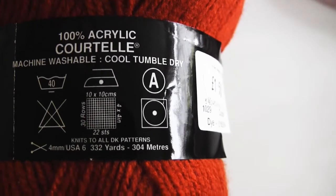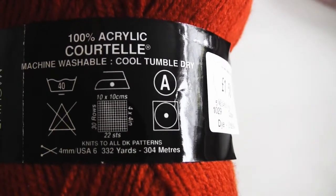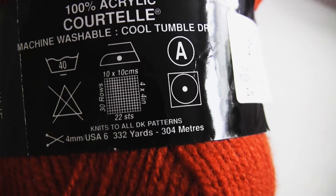Now if we take a look at the label, apart from the material, you can see the care instructions at the top. Starting from the bottom left of the care symbols, you can see that it tells you you can't use bleach. It's machine washable at 40 degrees. You can cool iron the yarn, you can dry clean it, and you can put it on the cool tumble dry.